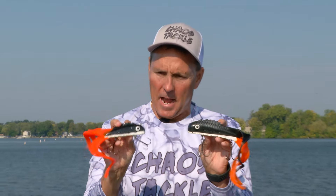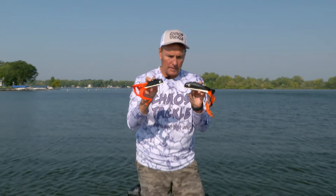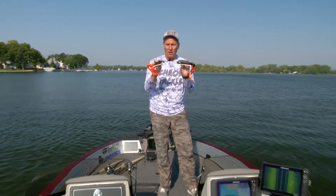In a lot of situations you fish it the same way. Let me show you how to fish this mid Medusa — how I fish it — and again, it's a great alternative.